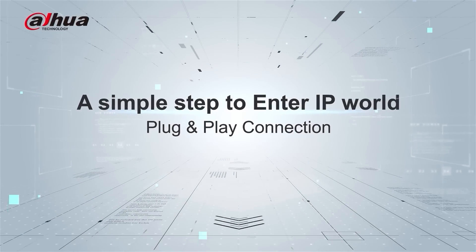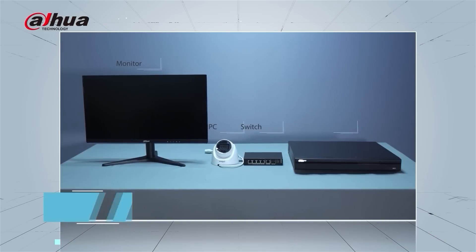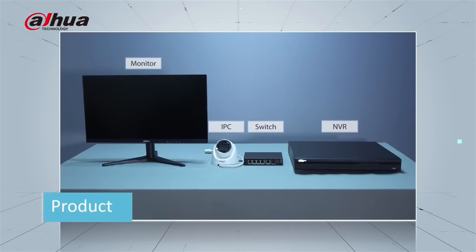Welcome to a simple step-by-step guide for IP plug and play connection. We have arranged all the products for this testing: LED monitor, IP camera, PoE switch, and network video recorder.